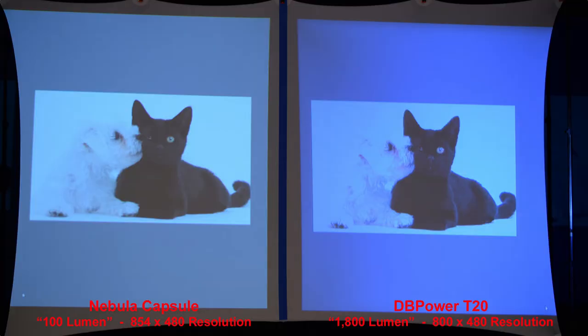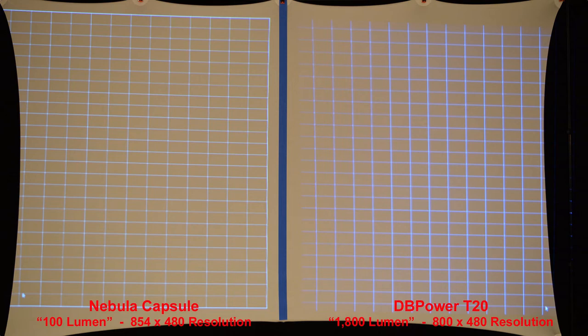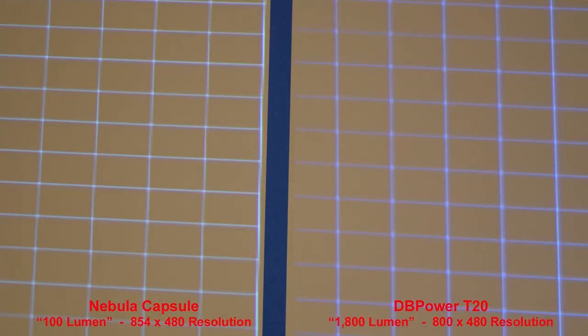Here's a great image to demonstrate both shadows and highlights. On the DB Power T20, the back of the dog almost disappears into the background, so the Nebula is definitely better in the highlight details. This is a basic cross-section pattern — the Nebula Capsule is a little sharper with a little better detail overall, and zooming in confirms the differences.